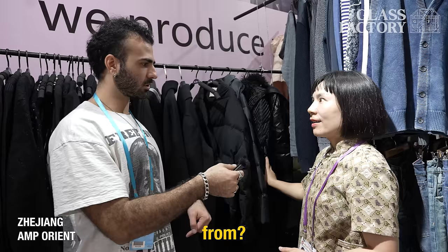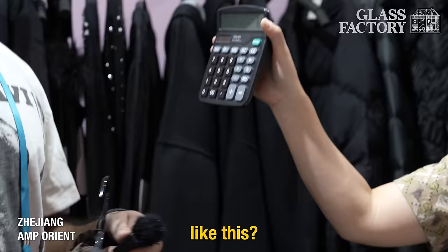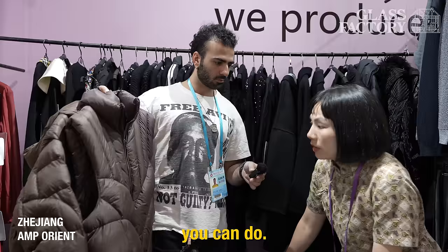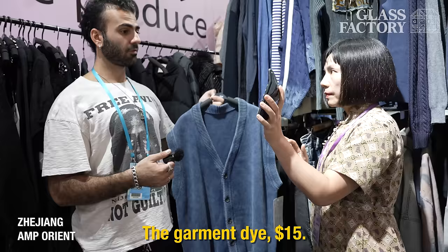You're saying you have the pattern already — the existing pattern. So you sell our size, our color, our size. And what's the production cost for something like this? $65 production. And then this one — the vest — $42. And if somebody wanted to put a YKK zipper, you can do that? Yes, anything like that — labels, all of that. Embroidery. Something like this — what's the cost? Garment dye. $15. MOQ 200, special for me.